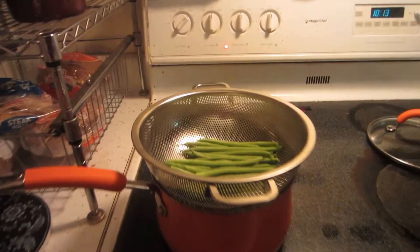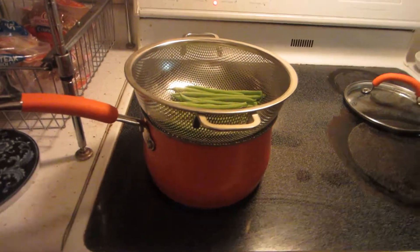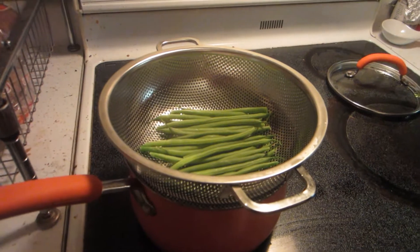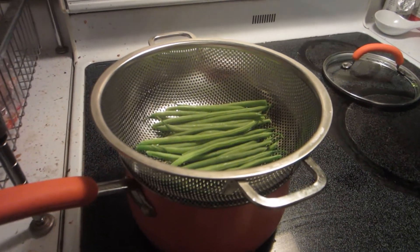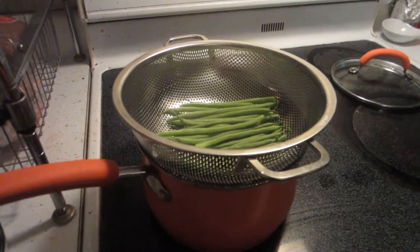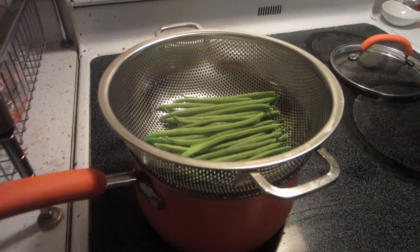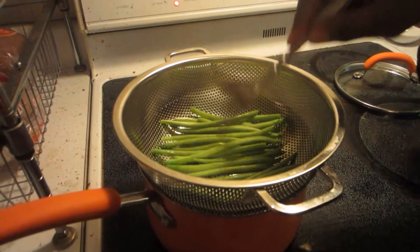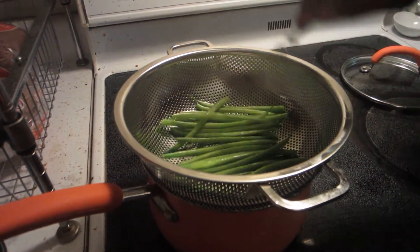So Laura, this is how Pierce makes his green beans. He started some water boiling, and once the water started boiling vigorously, he put the green beans in a metal colander to steam for 10 minutes. He's going to move them around every three or four minutes so they don't only steam on one side.